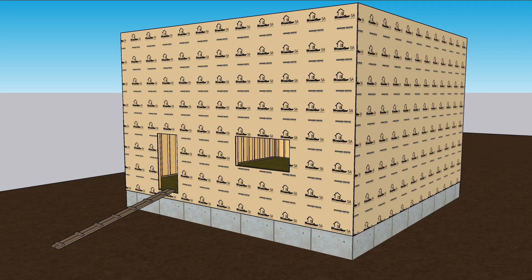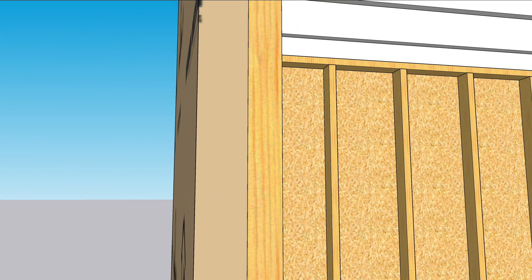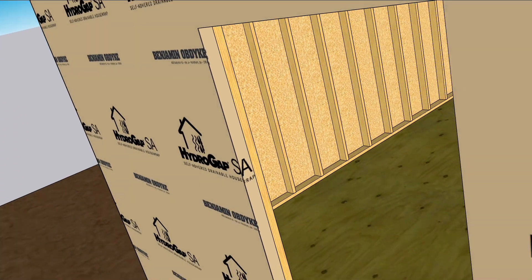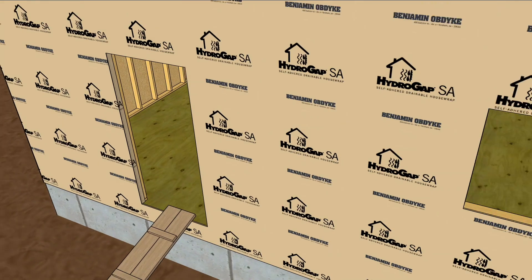At window and door openings it's important to create a seal from the outer WRB across all of the layers to the framing. In this case there's a seam between the WRB and the OSB and between the OSB and the stud. This is usually sealed with flashing tape, but because Hydrogap SA is self-adhered you can wrap the WRB into the opening and seal all the layers. The top and bottom of the rough opening still need to be detailed, but the two sides are done as soon as you install the Hydrogap.